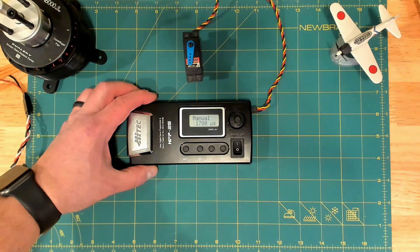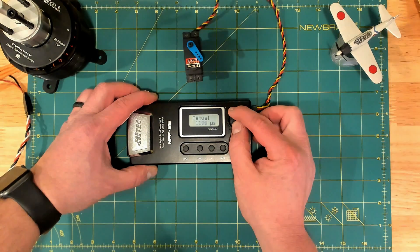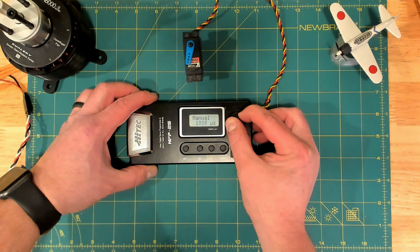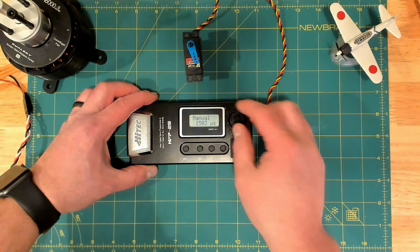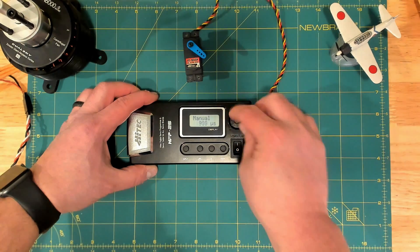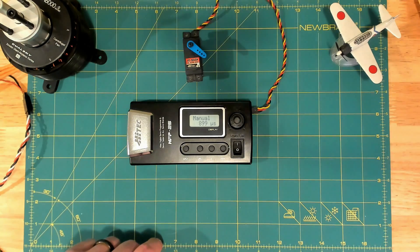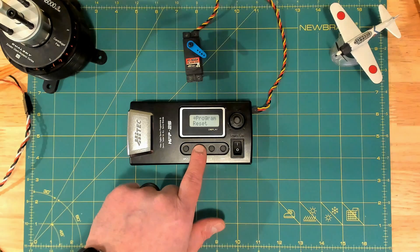We turn it on, and in this case it went right to manual test mode. You turn the jog wheel and you see the pulse width, and you can move the servo. Right off the bat you can see that the center is usually around 1500, and right now we can see that the arm is not centered.